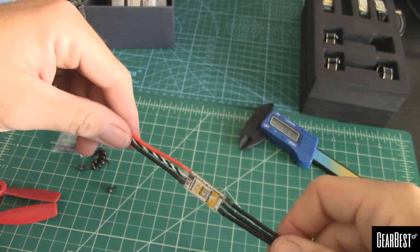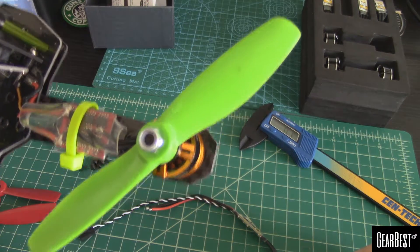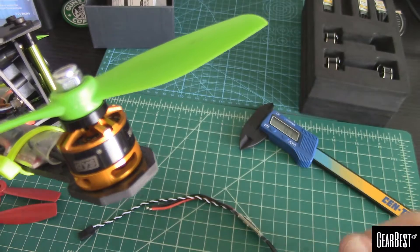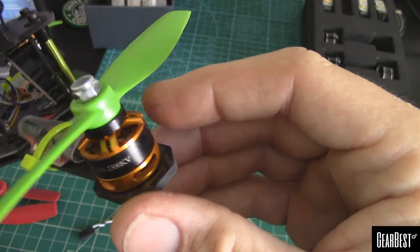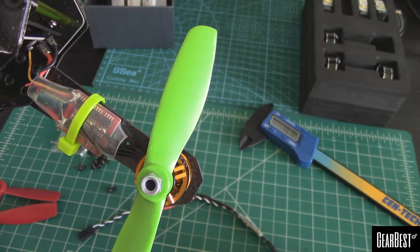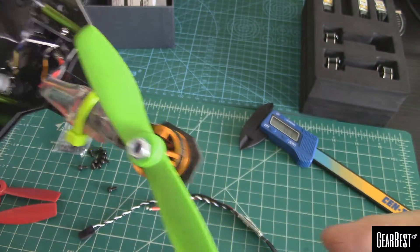I know exactly what I'm going to do with these — I'm going to put these on my ZMR250, old school one. I still have EMAX 12 amps and the old 1806 motors. This is a perfect candidate to upgrade to some BL Heli 20 amps and 2204 motors — that would be perfect.